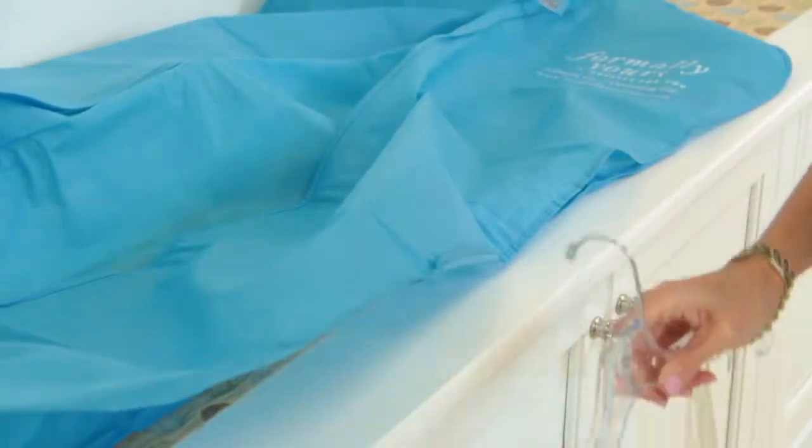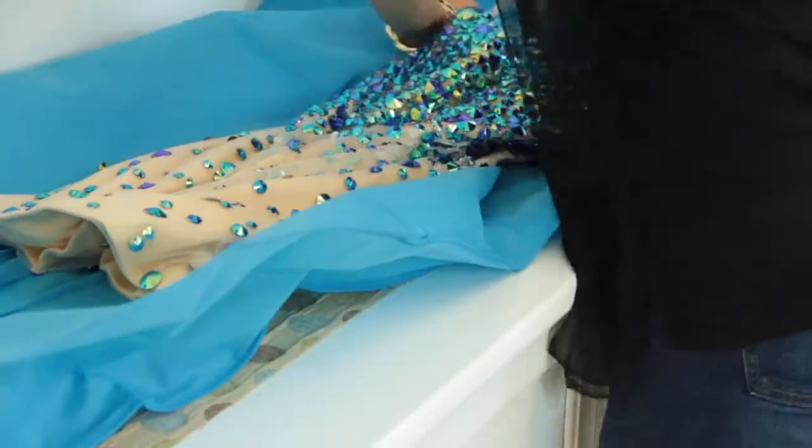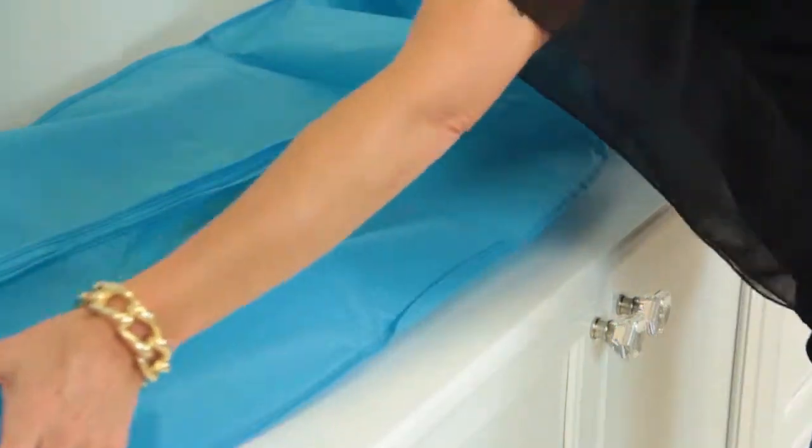I can speak from experience because I have two daughters and I have a closet full of their old prom dresses. What I do is put it on a nice hanger — that's number one — and then number two, I put it in a nice bag. You want a bag that's breathable and not plastic. This one is made of a breathable substance, so it's really good.